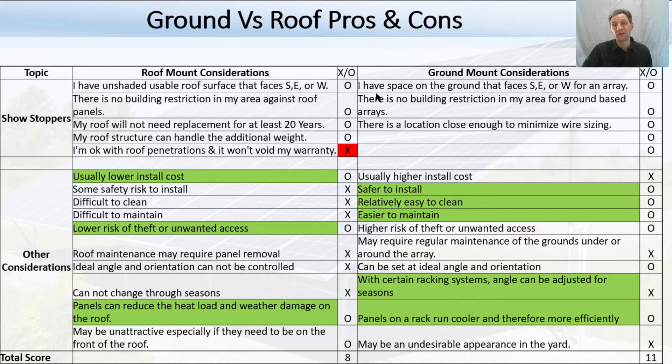For ground-based arrays, obviously the number one issue is: do you have space to put it? Typically, facing it due south isn't as big of a problem because you can angle them however you want, but you have to make sure there's a space for it and no building restrictions in your area. You also want to make sure it's close enough to minimize wiring — probably keep it under 300 feet, because the further away you go, the bigger the wire size you'll need or the more losses you'll see. Those top items are showstoppers — if you can mark an X in any one of them, it eliminates that option for you.